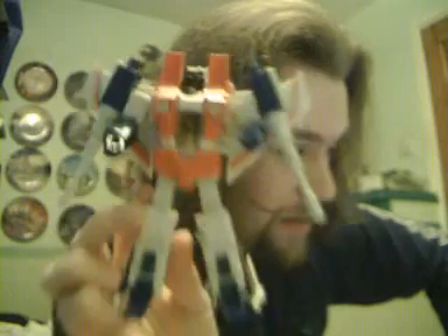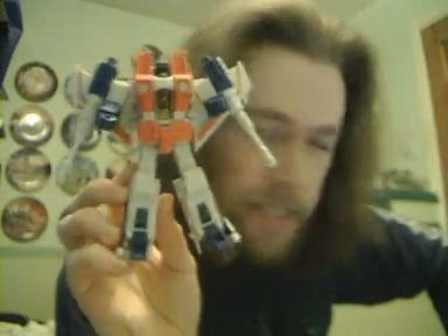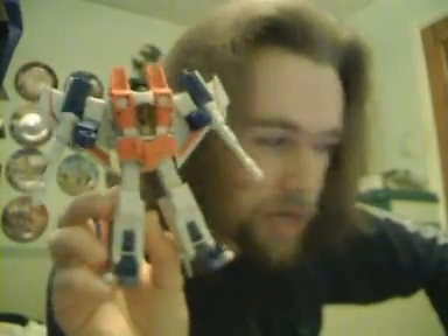Actually, I'm now flashing back to Transmetal 2 Blackarachnia and her removable bra and very obvious breasts. Anyway — Universe Classics Starscream: an essential buy for any Decepticon fan. And really, if you're a Transformers fan you must have Starscream in one shape or form, and if you like Generation 1 Starscream — who doesn't — this is the one to get.